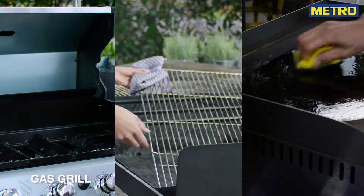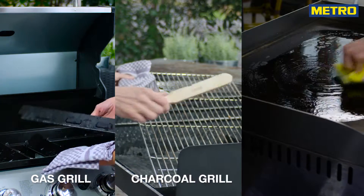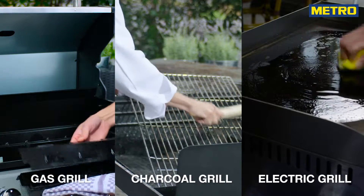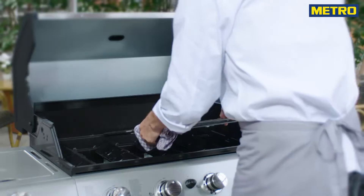A gas, a coal or an electric grill — whatever you prefer for your outdoor gastronomy needs to be cleaned so that you're prepared for the outdoor season and the barbecue demands of your guests.